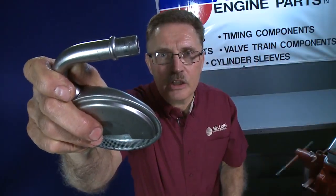Always replace your screen. Always. I'm George from Melling. Thanks for clicking.